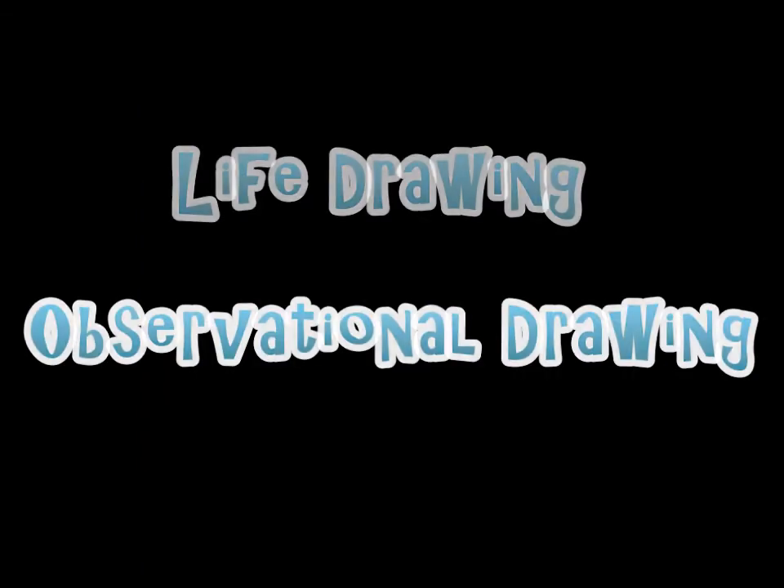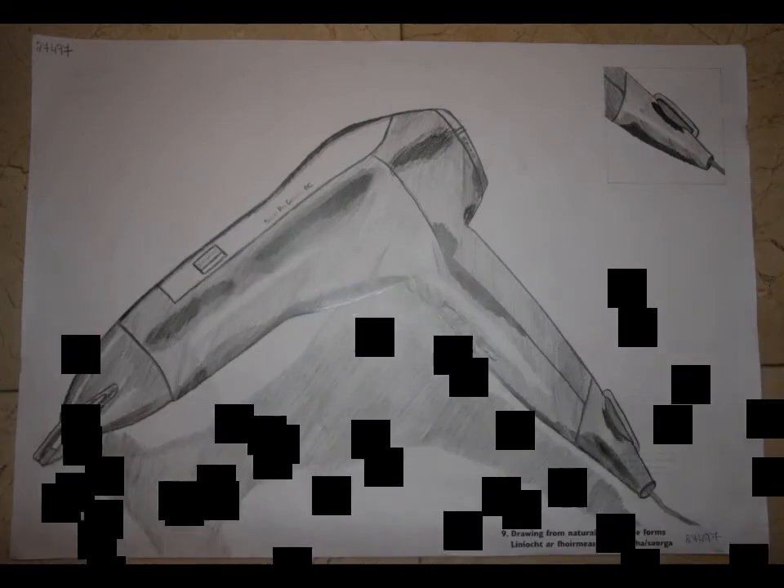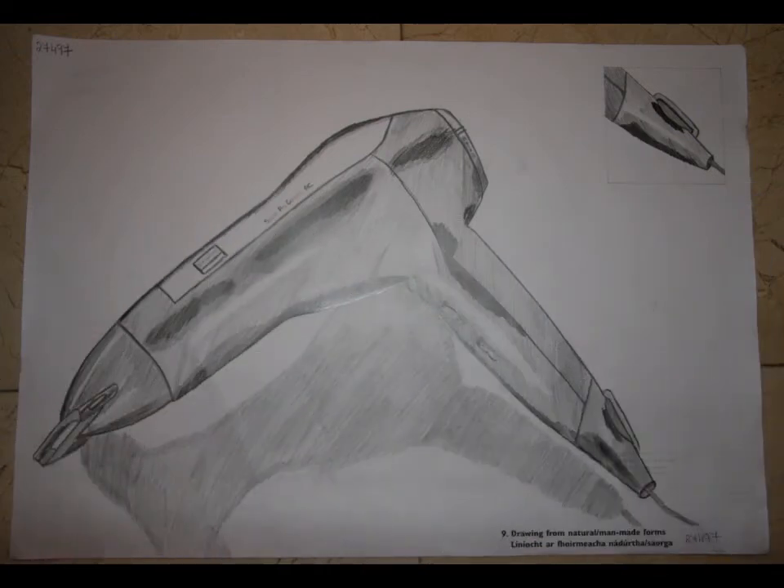My life drawings and observational drawings. First my life drawing and then my observational drawing of a hairdryer. And that concludes my junior research art project.